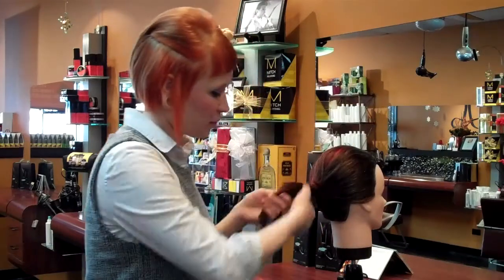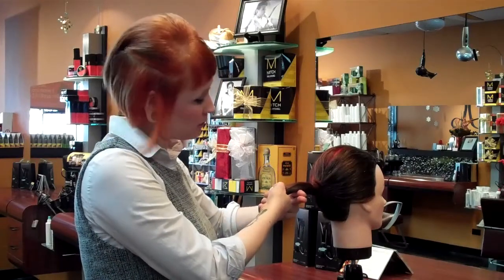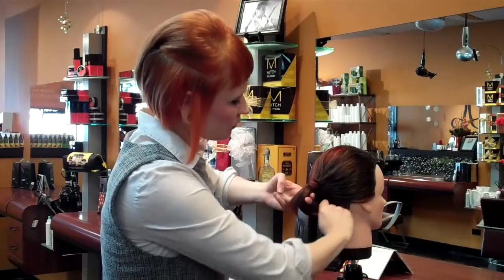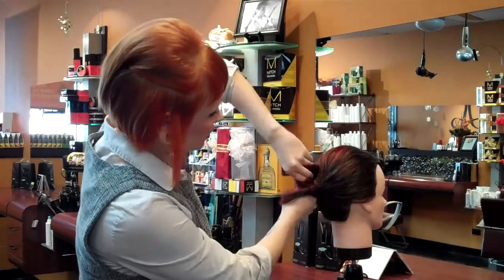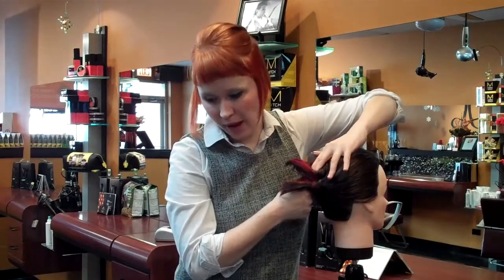So let's go ahead and try that. We're going to grab our pony, we're going to go ahead and put our pointer and our middle finger in, loop this bottom around, and then rotate our hand so that our fingers are pointing down and our palm is on the back of the head.